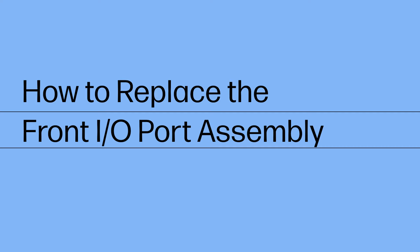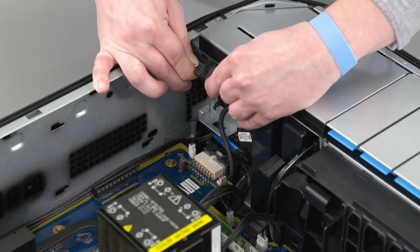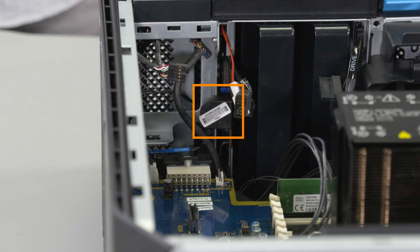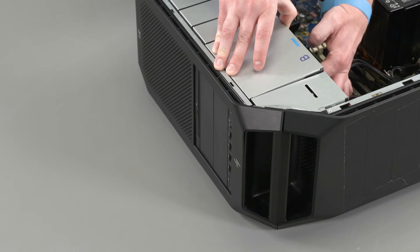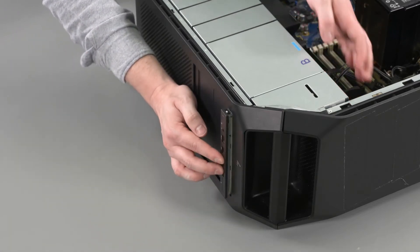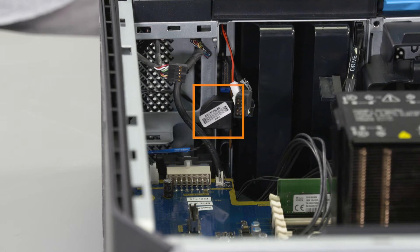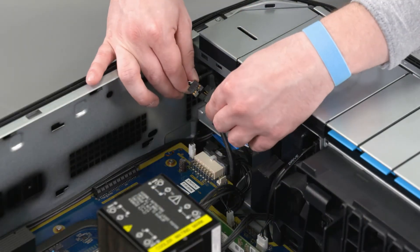How to replace the front I/O port assembly. Before you begin, remove the side cover, service doors, PCIe retainer with fan, and upper system fan. Removal: Disconnect the audio cable from the cable connector. Disconnect the power cable from the connector on the USB daughterboard. Disconnect the front USB cable from the connector on the USB daughterboard. Lift up on the chassis release latch, push the front I/O port assembly out the front of the chassis, and remove. Replacement: Insert the front I/O port assembly into the front of the chassis, lift up on the chassis release latch, and push the USB daughterboard in until secure. Reconnect the front USB cable to the connector on the USB daughterboard. Reconnect the power cable to the connector on the USB daughterboard. Reconnect the audio cable to the cable connector.